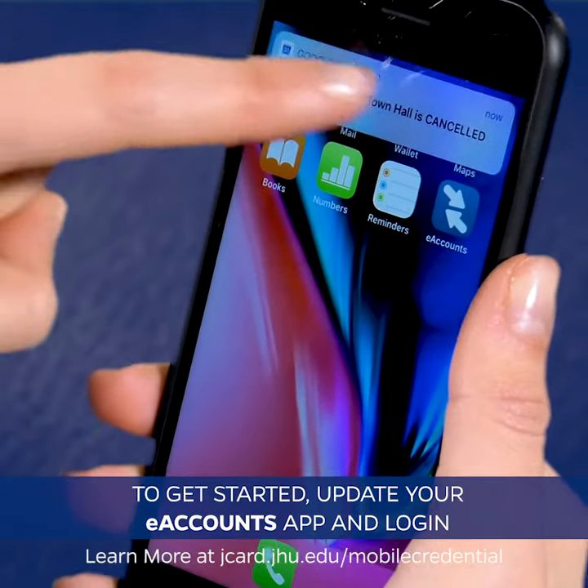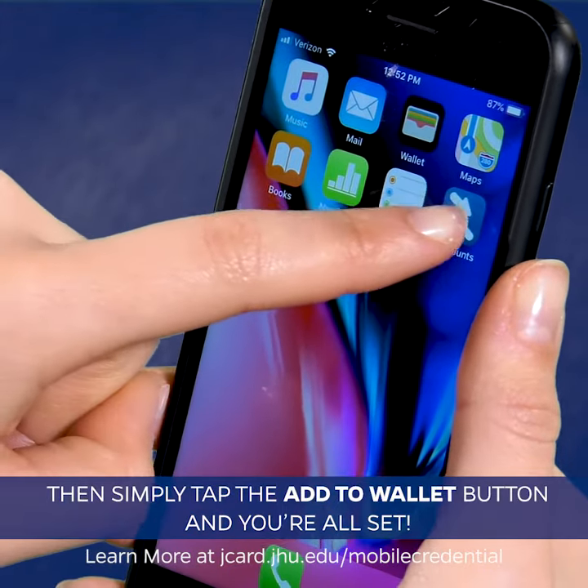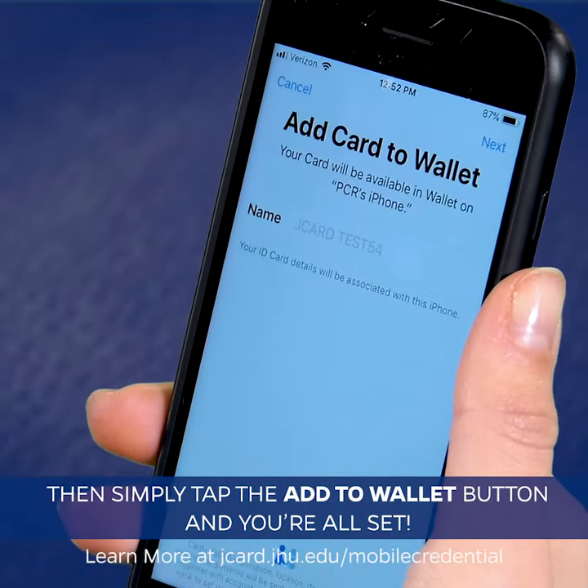To get started, update your eAccounts app and log in. Then simply tap the Add to Wallet button and you're all set.